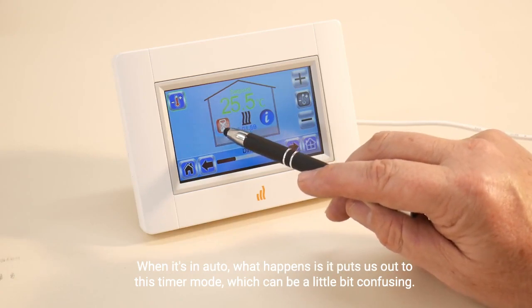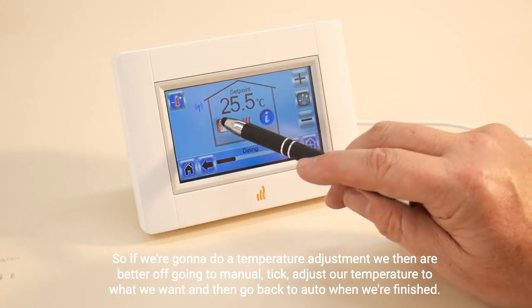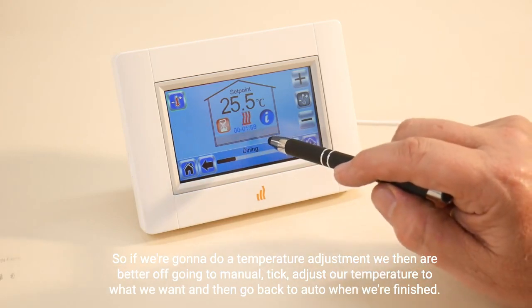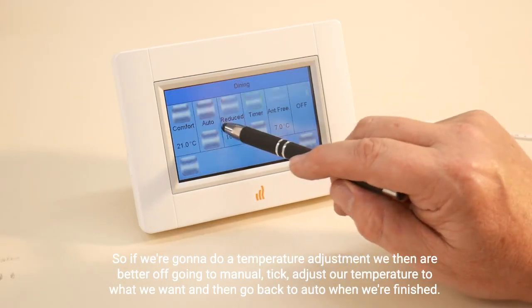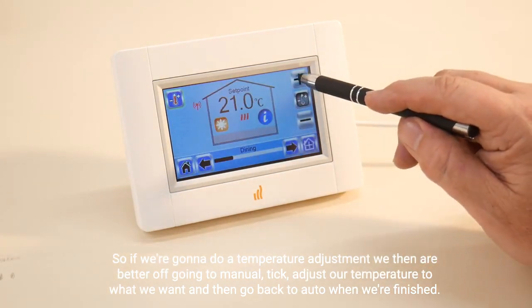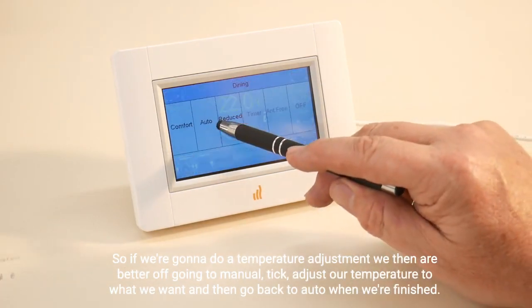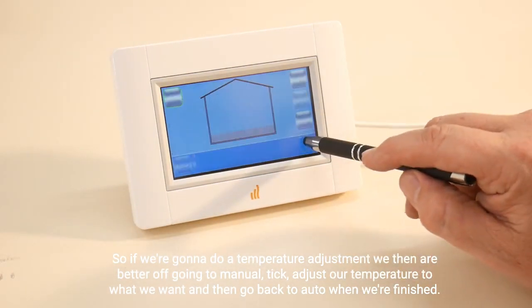If we try to adjust the temperature when it's in auto, it puts us into a timer mode which can be a little bit confusing. So if we're going to do a temperature adjustment, we're better off going to manual, tick, adjust our temperature to what we want, and then go back to auto when we're finished.